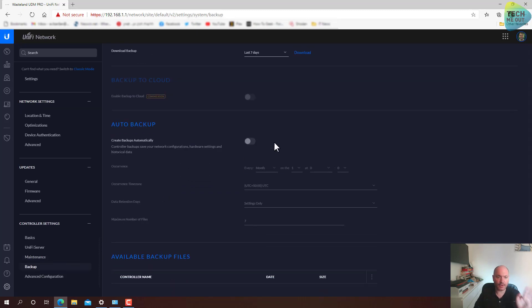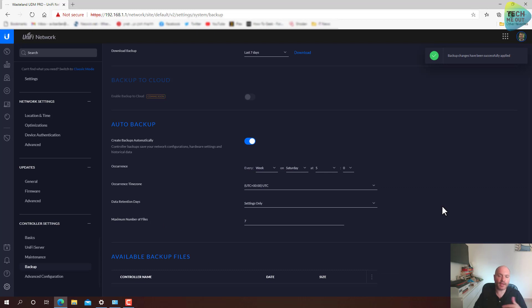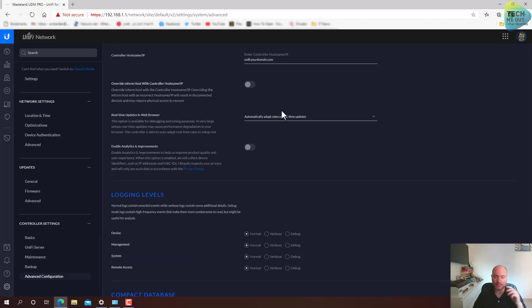Backup — now this is something I really recommend. Enable backup and create a backup schedule of some sort. I do it on a weekly basis on Saturday around 5 a.m. This will create a backup for me every Saturday that I can rely on for instant restoring. This is especially useful in production environments where you have several admins changing settings — if something breaks, you have a list of recent backups and can just click restore to get back to the last known good state.